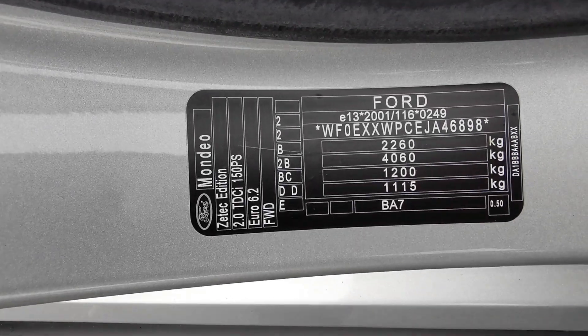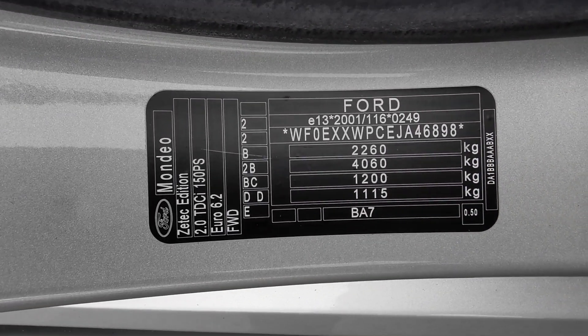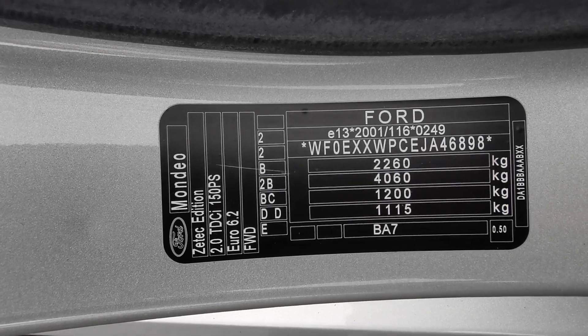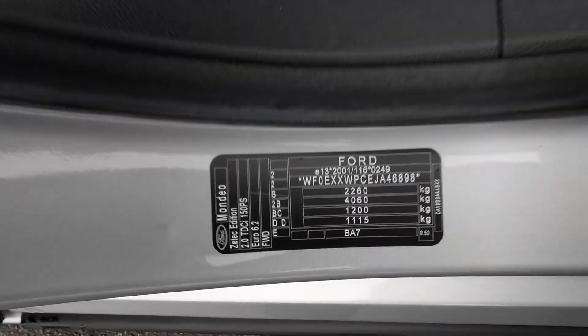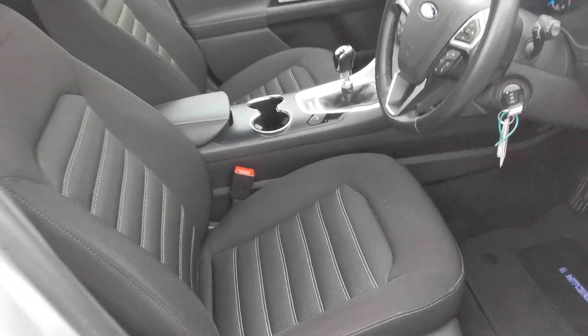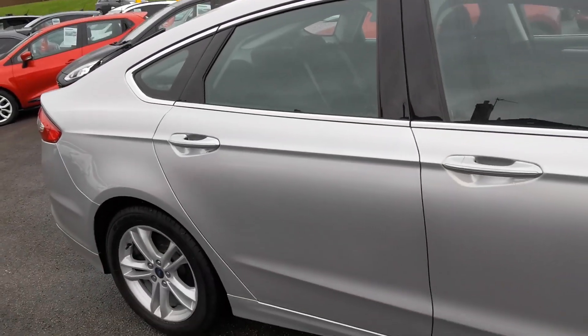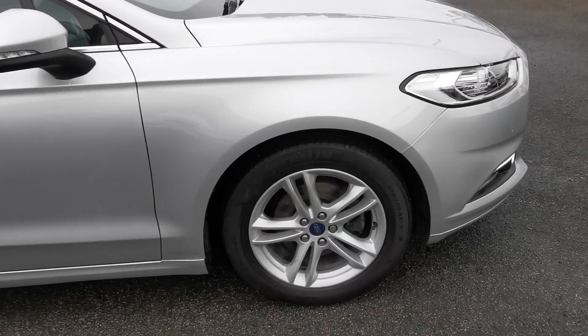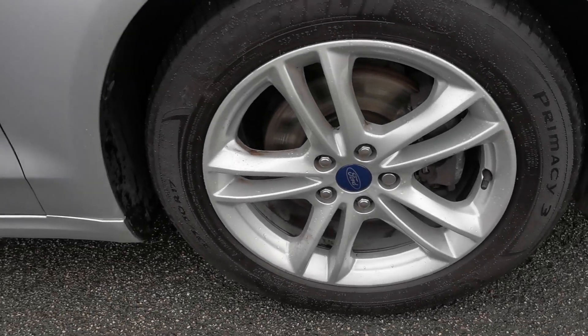The identification plate confirms it's the Ford Mondeo ZTEC Edition 2.0 litre TDCi — it's a 150 PS engine and a Euro 6.2 engine. Moving forward, you've got the driver's side front alloy wheel.